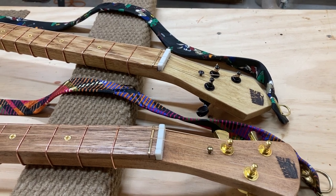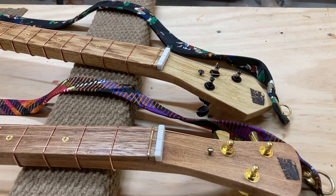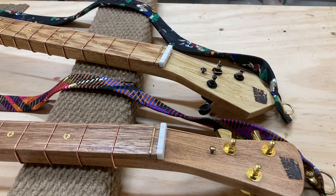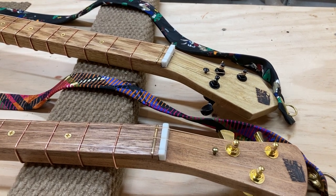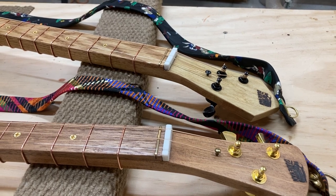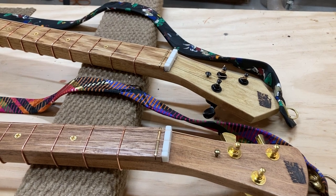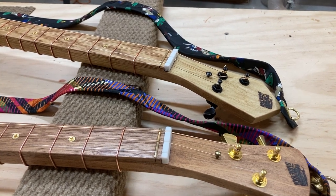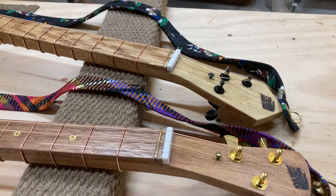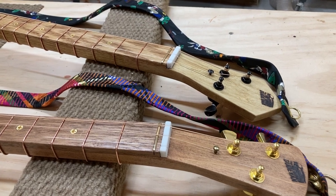I also use the nut to make sure I properly space the strings and hold them in place so they're not going to be moving around or sliding on that zero fret. Some people will use a file to make scores in the jumbo fret to hold the strings in place, but that's going to change your action. I found the action worked perfect leaving the frets as-is, so the nut works well. I used some scrap pieces of corian to make my own nuts and they came out pretty good.